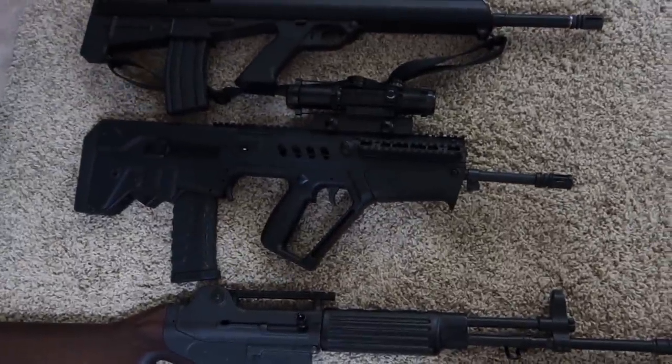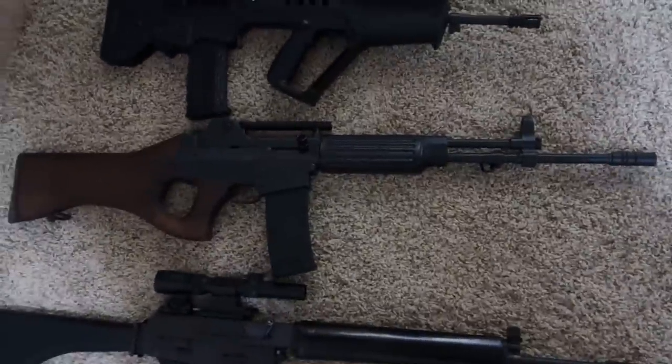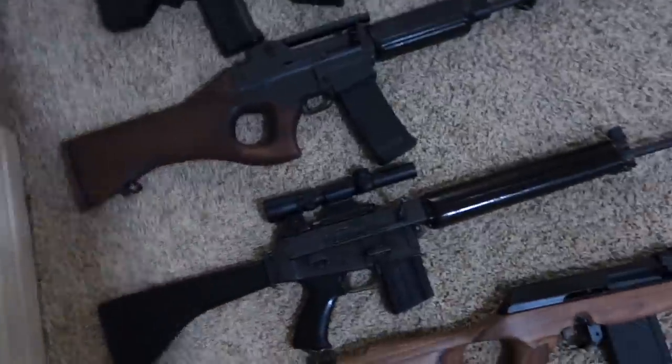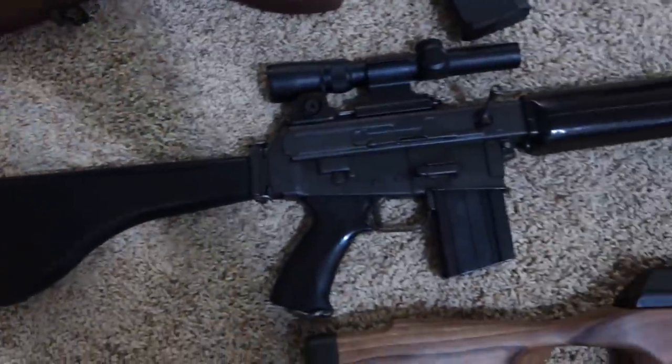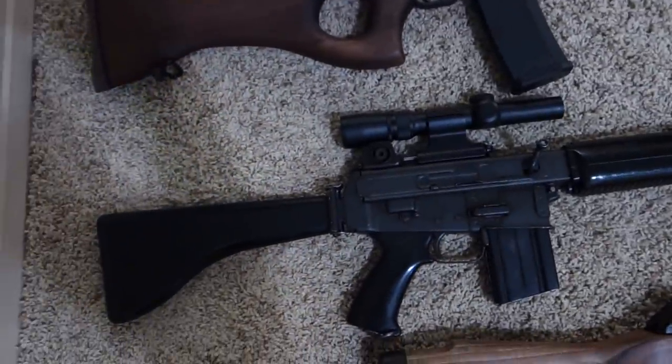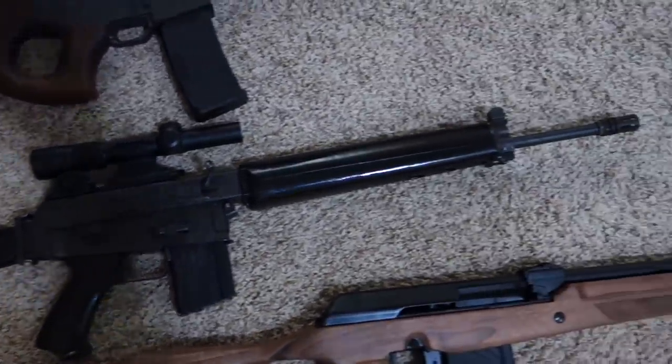Then we've got the Israeli Tavor with 18-inch barrel, Daewoo DR200, and last but certainly not least, my Armalite AR180 — this one was manufactured by Howa in Japan, I believe in the 1970s.